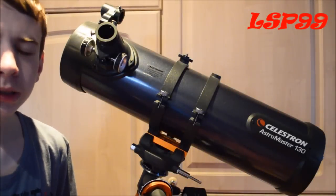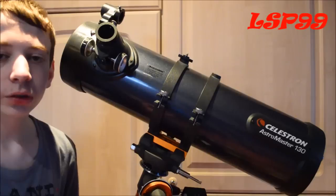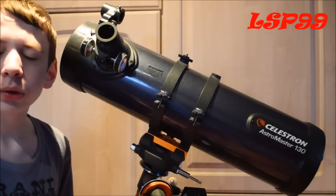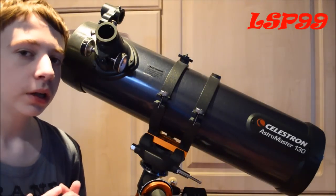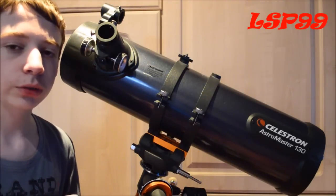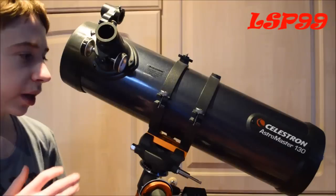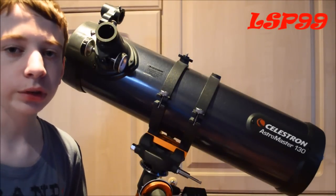Hello YouTube, SP99 here, and today I'm going to be giving you a review on the Celestron AstroMaster 130EQ motor drive telescope. This video was requested by Callum's MC World — you can find a link to his channel in the description below. Sorry for the late upload, but I hope this is helpful to you and also the other viewers watching today.